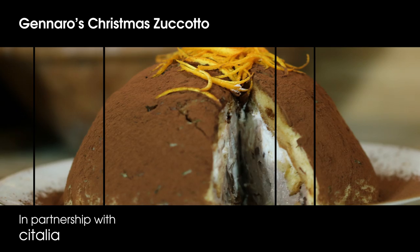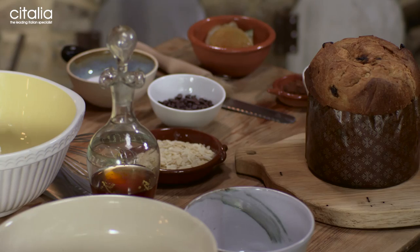Merry Christmas! Buon Natale! I am here with my very good friend Citalia, which will help you to make a fantastic holiday in Italy. I'm going to make an incredible Christmas zucotto. It is Christmas! Natale! It is always this buzz of festivities around the house.